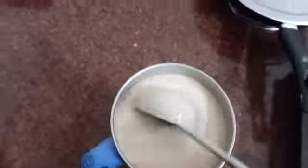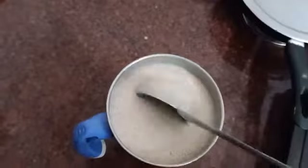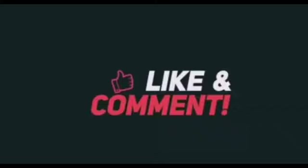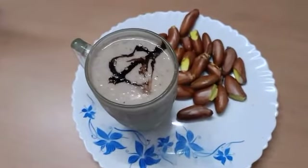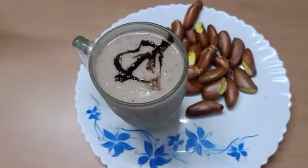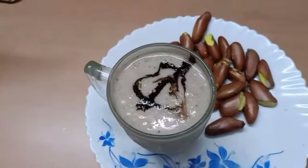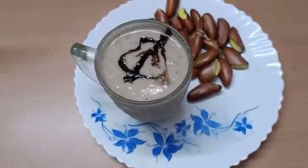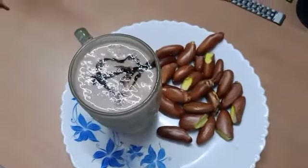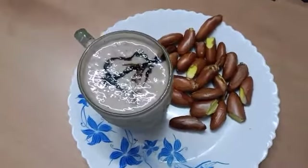We will be prepared and decorate the glass. We are going to make a shake — a healthy drink.